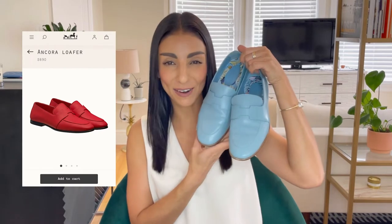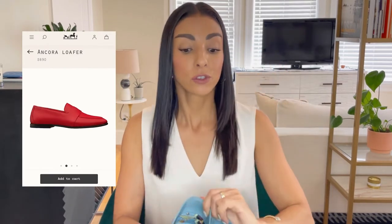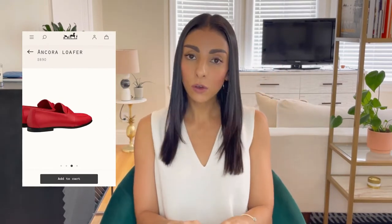Today I'm going to give you the scoop on absolutely everything you need to know about the Hermes Ankara loafers. I picked these shoes up from my local Hermes boutique here in San Francisco a little over six months ago — I got them in December of 2020. I figured six months was a good amount of time to wear the shoes, live in them, and see overall what my thoughts are.